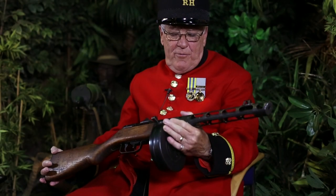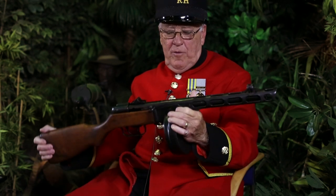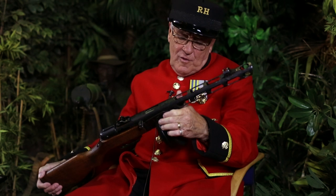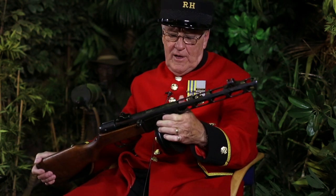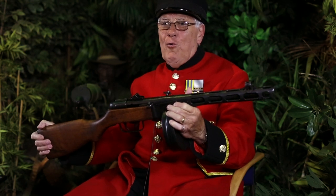This is a burp gun. I never really saw one in Korea, but we knew it by the sound it made when it was fired. They used to say — I'm not sure if it's true — but the magazine used to go half round one way and half round the other way, and it used to fire lots of rounds in two bursts, and it sounded like 'burp, burp.'